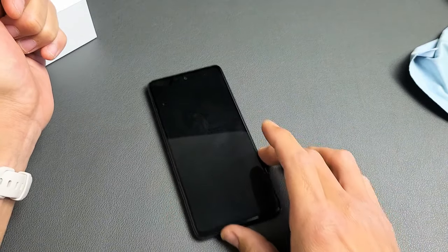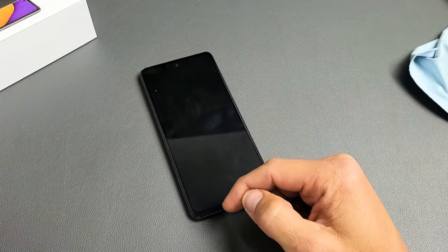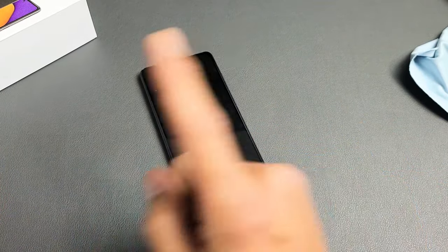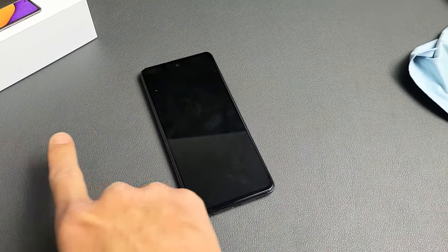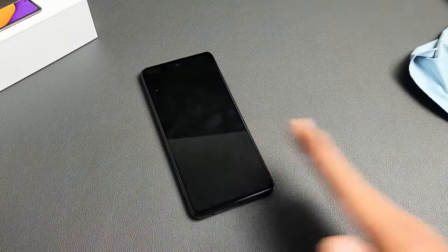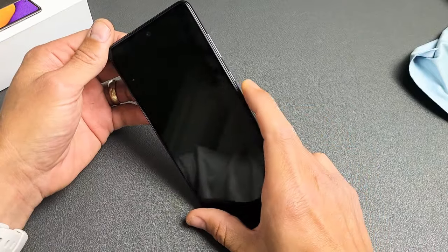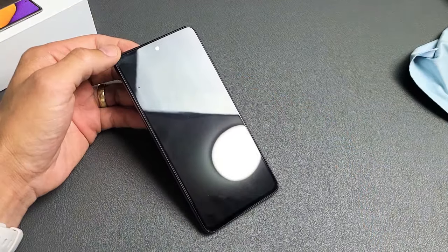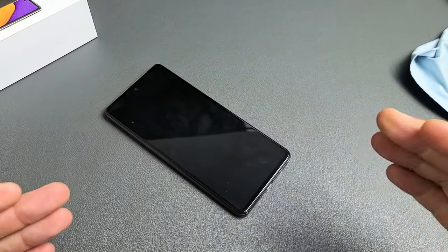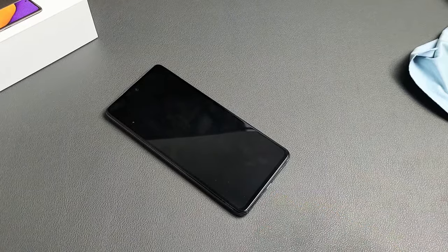If you're still having issues after doing all of these methods, typically the screen will turn on — usually after the third attempt. Start from the very beginning of the video and try every single step again. If that doesn't work, do it a third time, fourth time — all the way up to seven times. If any of these methods worked for you, let me know which one, or which combination worked. Good luck, guys!